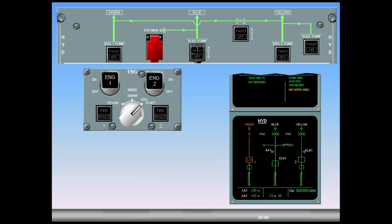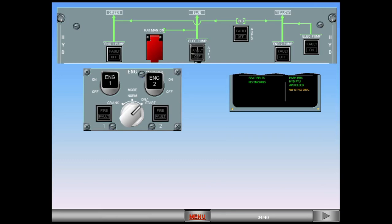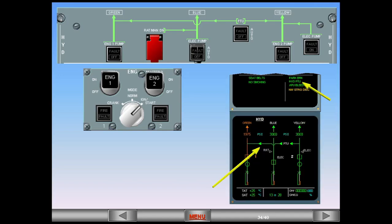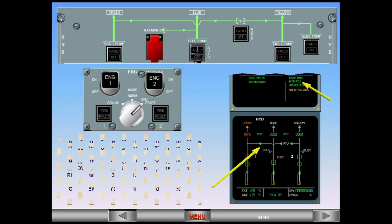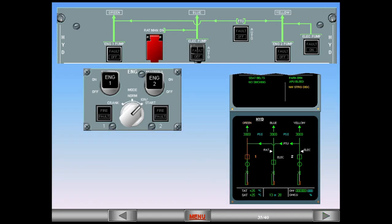As soon as the second engine sequence is initiated, the power transfer unit (PTU) is tested. Notice that the green PTU line connects the yellow and green systems, pressurizing the green system to 3,000 PSI. On the engine warning display, the hydraulic PTU memo is displayed. Once the start sequence is complete, the PTU is disconnected and the three hydraulic systems are supplied normally. Notice that the hydraulic PTU memo has disappeared.